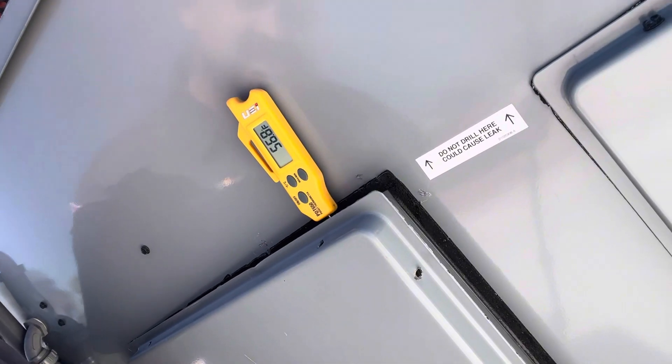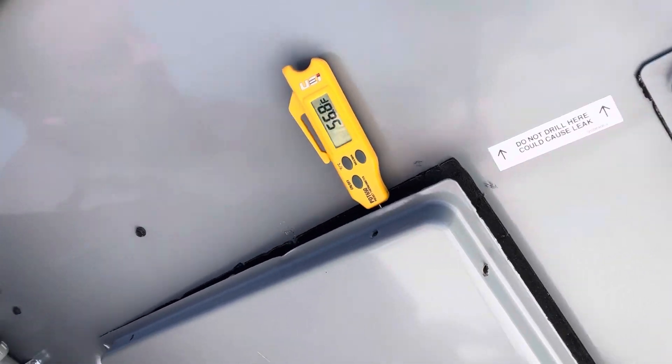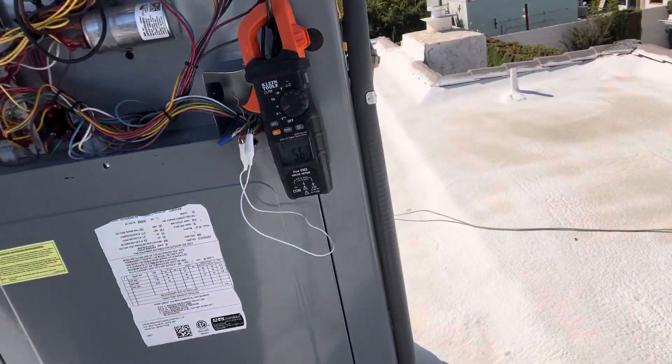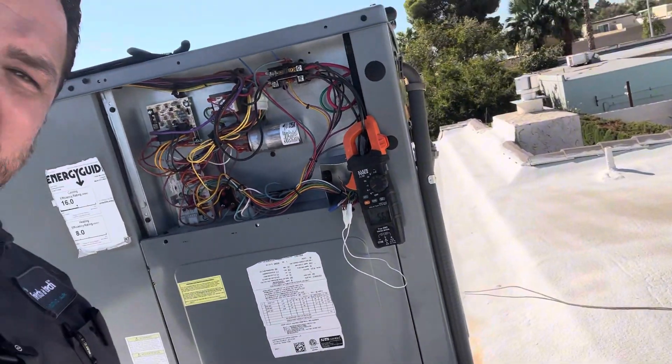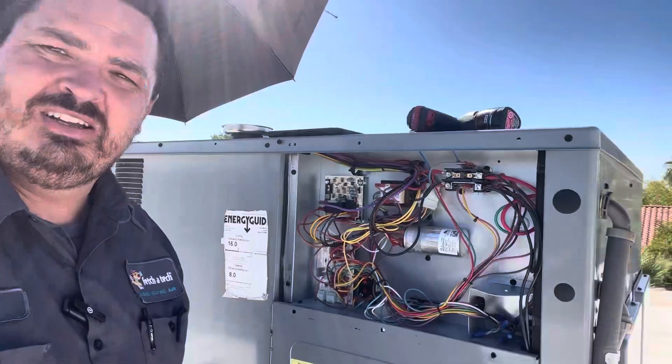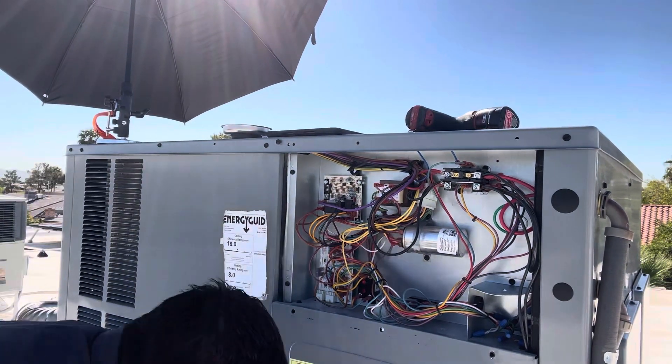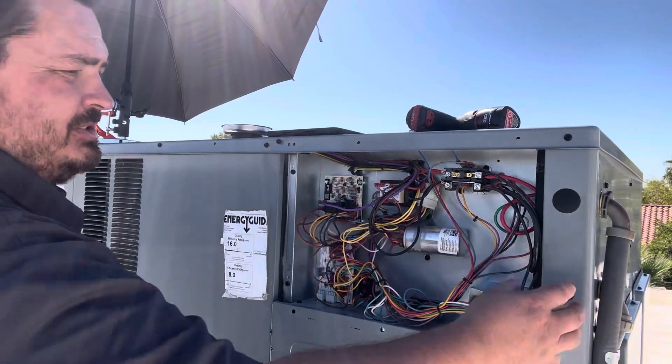It's pushing 56 degrees. 5.6 amps - that's awesome. We're done with this one. We're going to put the panel back on and go work on that Trane.